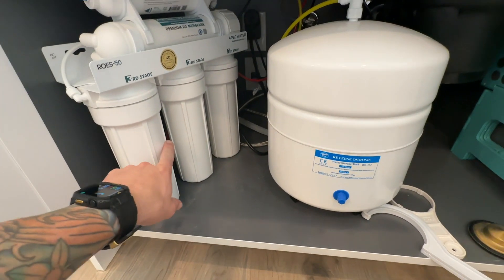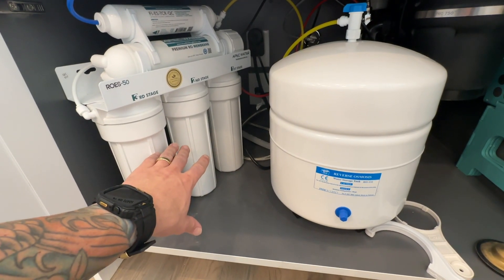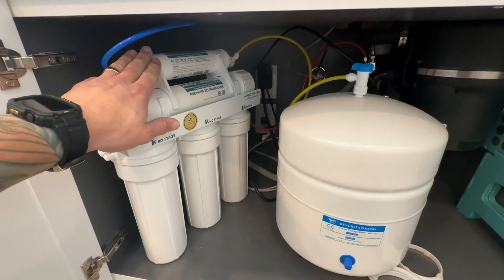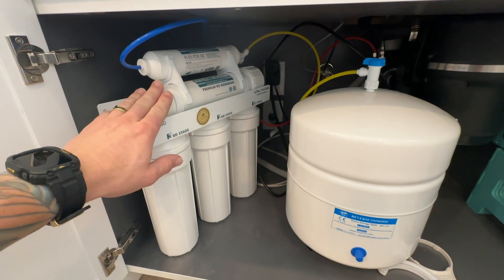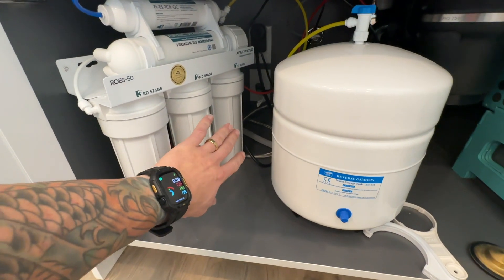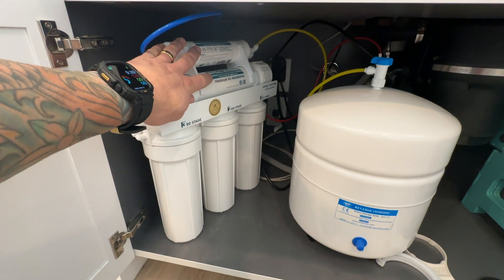These bottom three filters, which are a particle filter and two carbon filters, need to be changed out about every 6 to 12 months. This top filter up here cleans out the chlorine, odors, smells, and some other contaminants in the water every two to four years, as well as this one every two to four years. Because we have really hard water here in Las Vegas, I'm going to change out these filters every year and these two filters every two years.